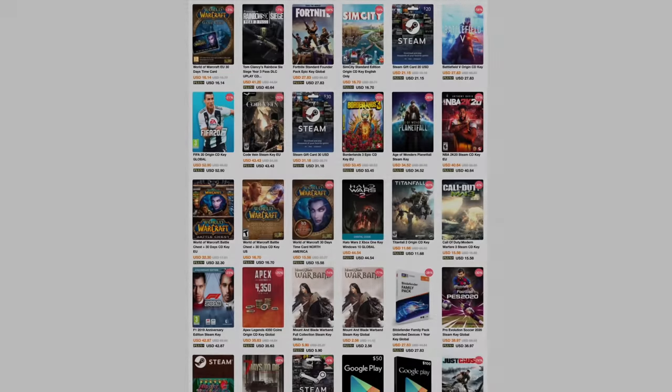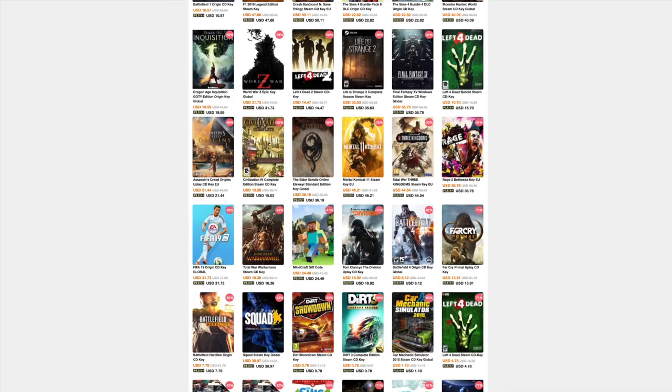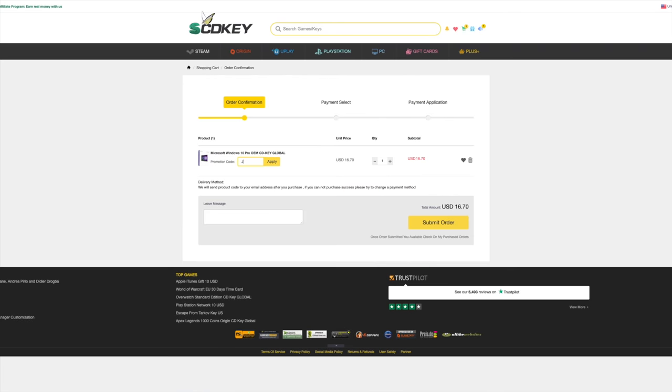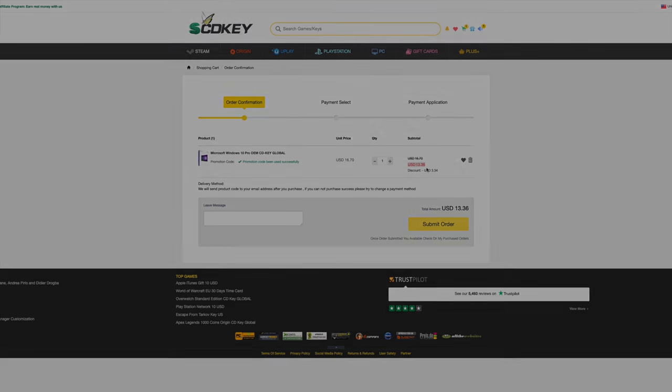Speaking of Windows options, the sponsor of this video has a few for you. If you're a member of the Frugal Gang like I am, head over to scdkey.com to find awesome deals on game keys and software licenses like Windows 10 Pro for under $17. And if you enter the secret Frugal Gang promo code JB20 at checkout, you'll get an additional 20% off. Click the link in the description and start saving some money.